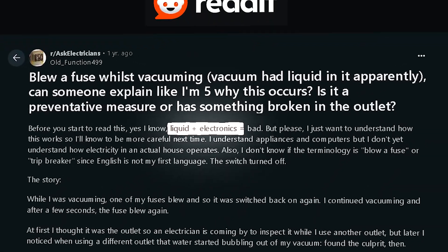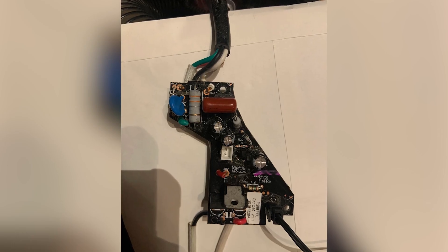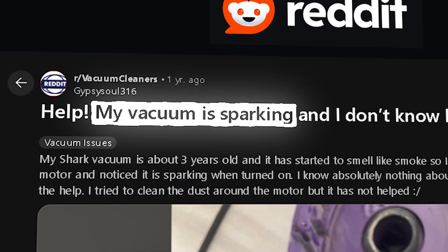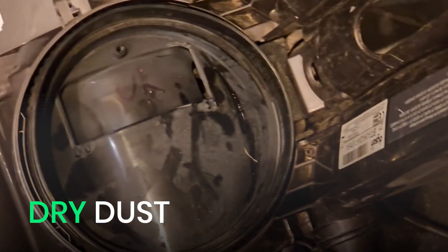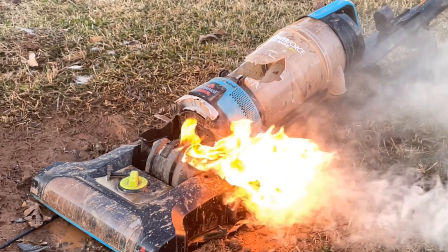Then there's the real danger: electricity. Water and wiring are a disastrous combination. If moisture reaches the circuit board or wiring, it can cause random malfunctions, complete failure, or worse, a short circuit. And let's not forget the fire risk — a short circuit can create sparks, and if dry dust has built up inside, those sparks can ignite it. Overheated components make things even worse, turning a small mistake into a full-blown fire risk.